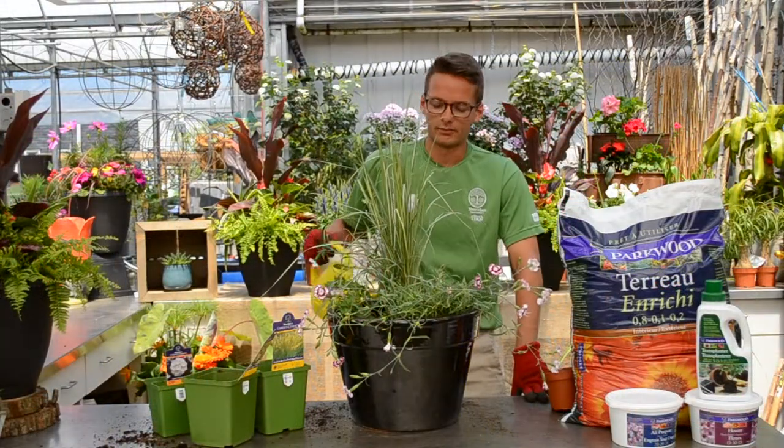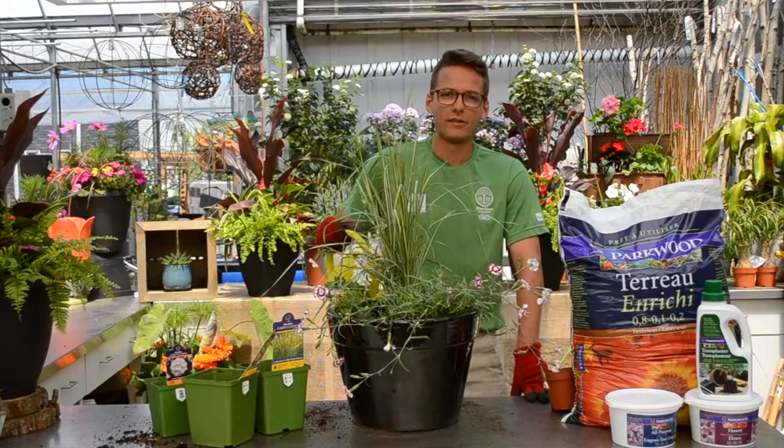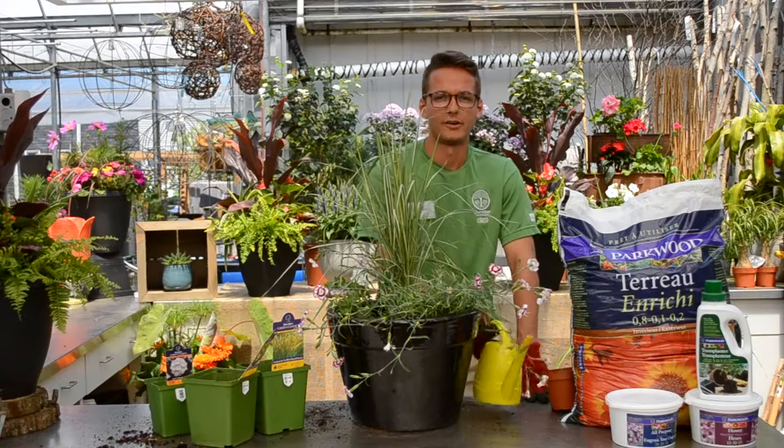And that's how you make your own container garden. Don't forget to water two to three times a week. Visit the link below for more information on container gardening.